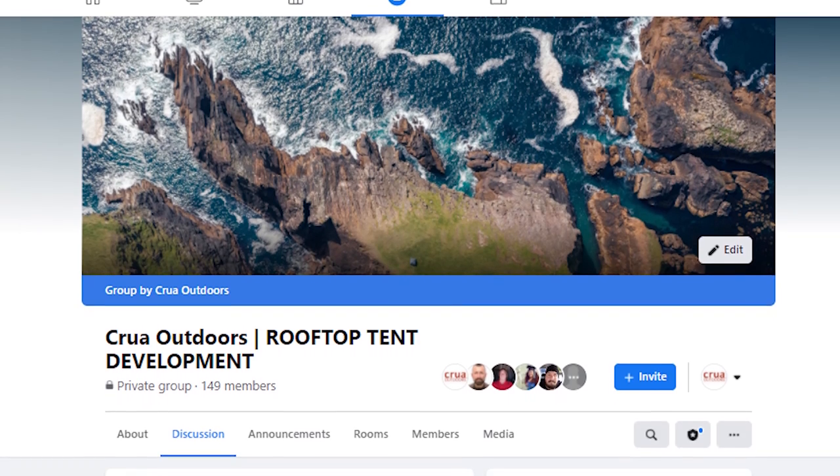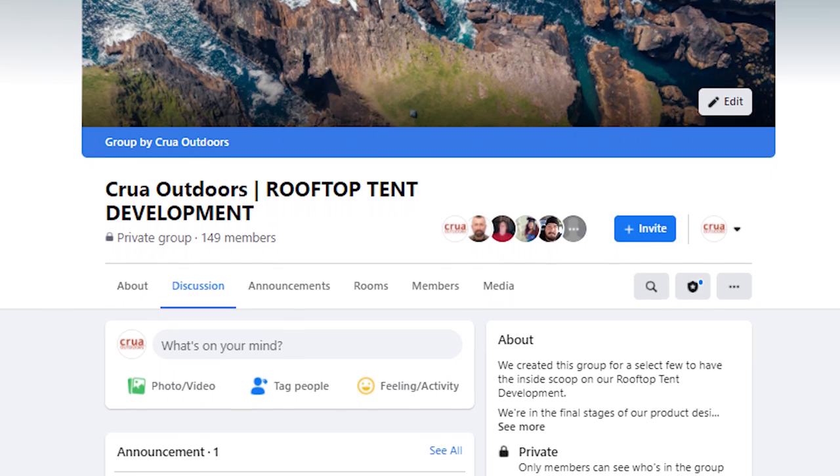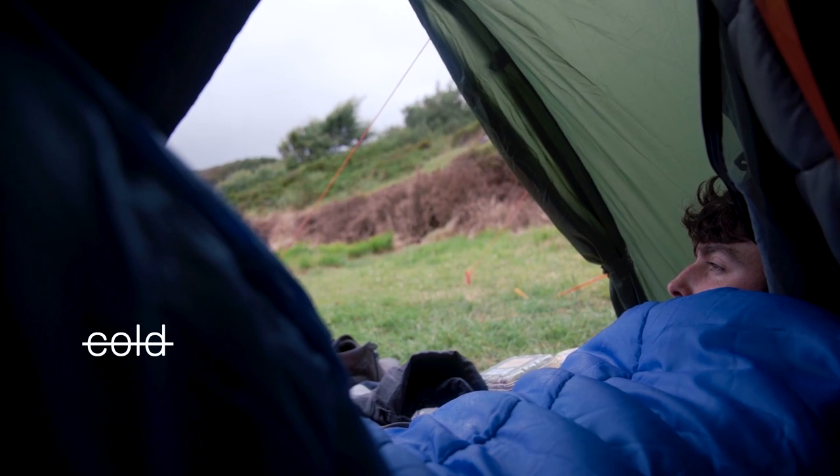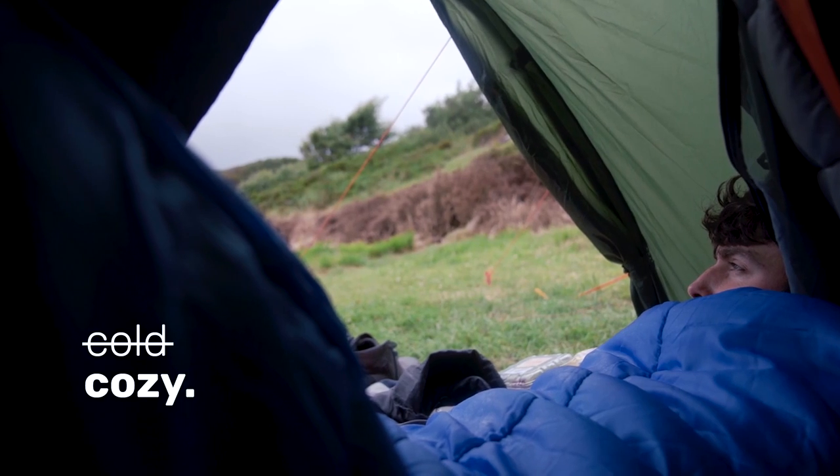Really looking forward to checking in with you then. Please continue to follow us — sign up for the email updates, follow us on YouTube, follow us on the Facebook page — because we do want to keep you and the Crewell community involved in the development process. We want to get your feedback, we want to solve your problems. There's no point developing something we think is great if the community don't like it or don't want it. We want to make sure we're solving a problem that you have, and that's what we're doing here with the rooftop tent. We'll have it ready for launch by the 2nd of March. Thanks for following along and we'll check in again soon.